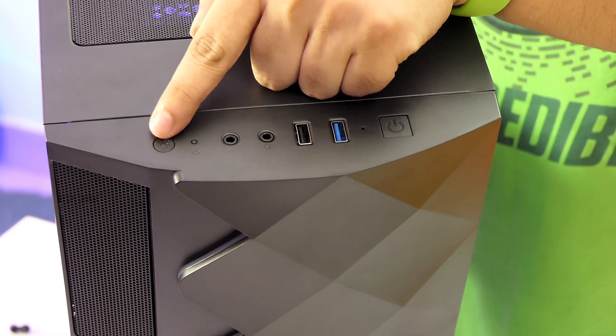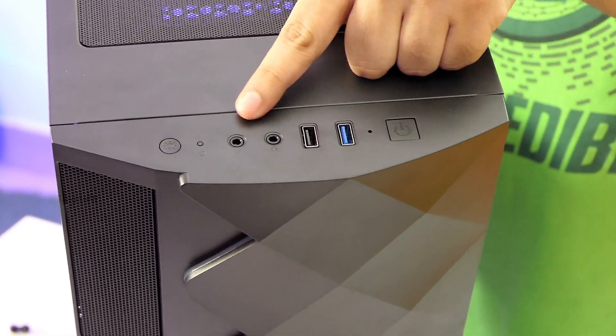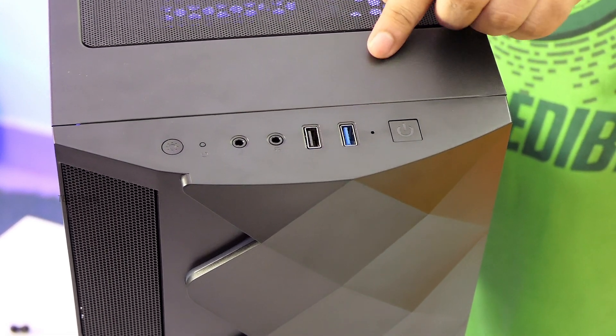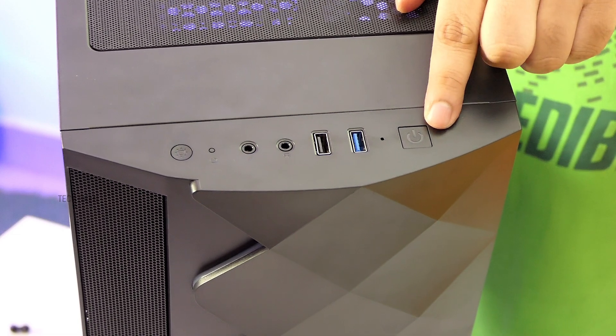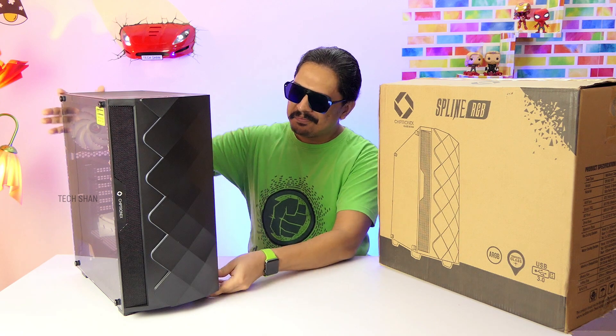Coming to the top controls: a mode switch to change lighting colors, reset button, audio ports, a USB 2 slot, a USB 3 slot, hard disk LED indicator, and finally the power switch. Overall, an amazing looking solid budget-friendly RGB gaming cabinet with fan.